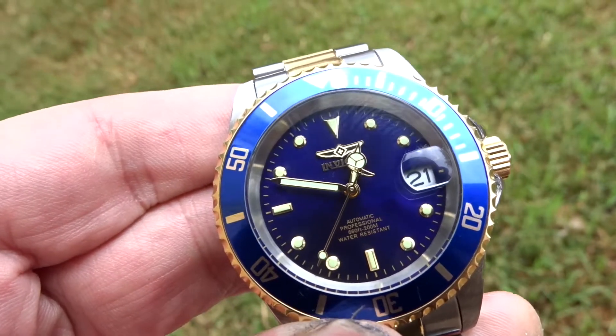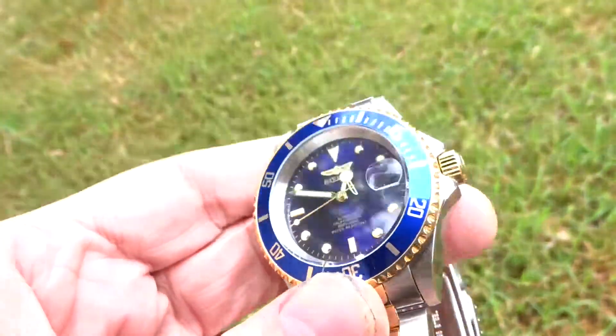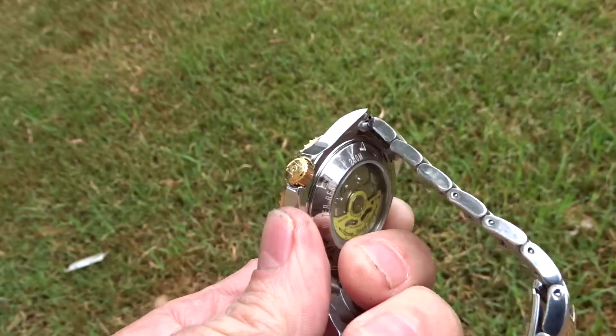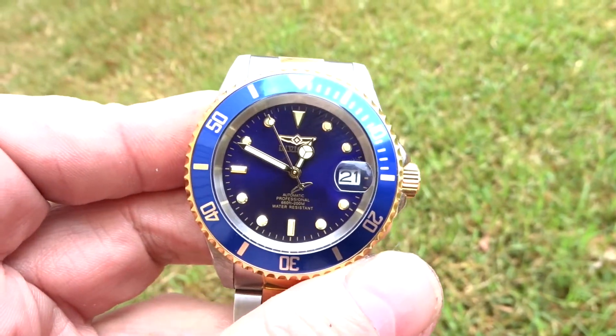22,100 beats per hour — yeah, but that was some nerdsville. Very nice. Because the bezel turns, if I want it to. I'll throw it in the water, it doesn't leak. Very nice, I'm liking it. There you go.